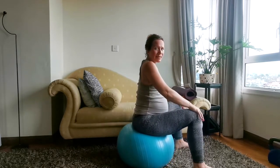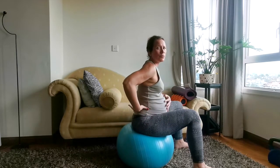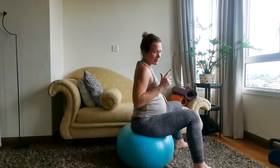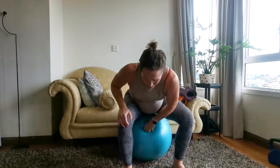Alignment is one of the first considerations when we think about being able to access a good deep core breath. Going back to the pelvic floor, it's important to know where those sit bones are so that when you're sitting, you're sitting directly on them.